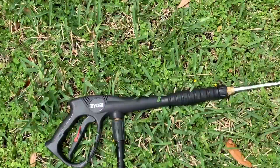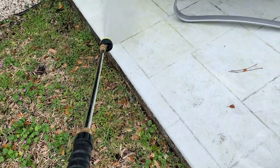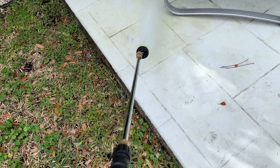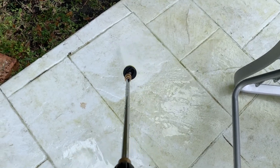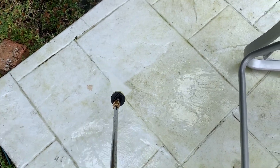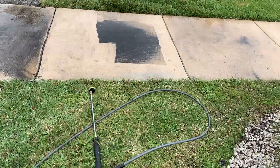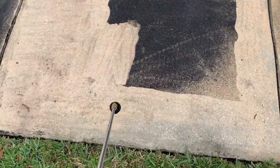Check our spray nozzle, see how she does. As you can see, I've done a little section here — you can see the difference. Here we go. So here's a little patch I'm trying to do outside; you can see how good it works. I've got it on 25.